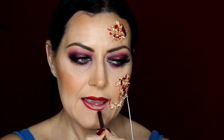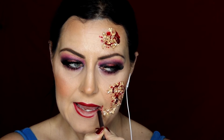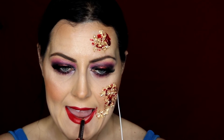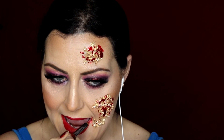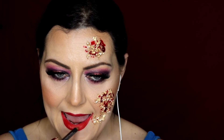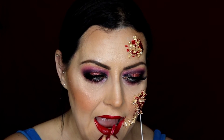Here I'm applying the MAC lip pencil in the colour Cherry, and then I'm going over my lips using the Lime Crime liquid lipstick in the colour Riot. And then this is the finished look - I hope you enjoyed this tutorial.